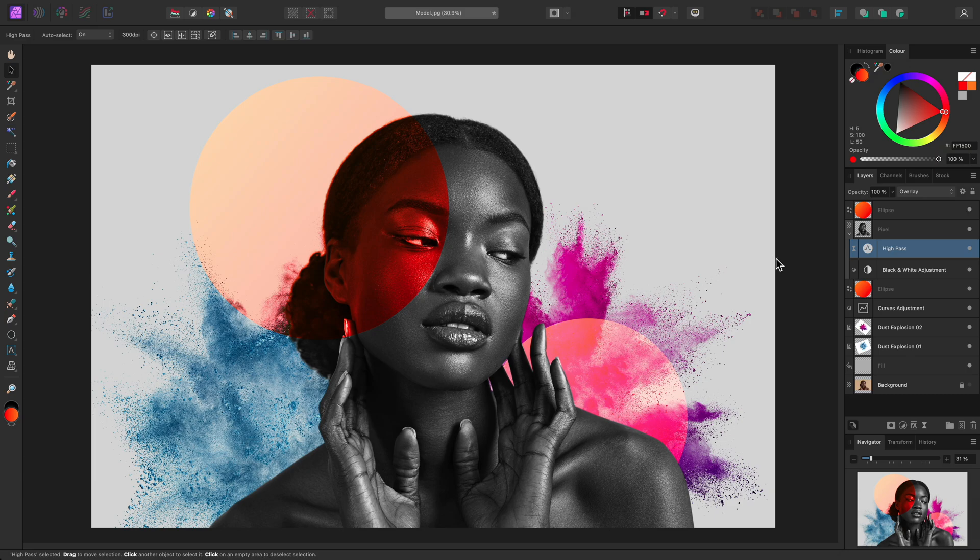One change I may experiment with is altering the opacity of the black and white adjustment. I can click-drag on the opacity slider, and this blends some of the colour detail back in, giving me a nice balance between the two looks. So this has been a demonstration of how you can produce a digital collage composition using completely non-destructive techniques, including vector shapes, adjustment layers, and live filter layers. I hope you found it useful, and thank you for watching.